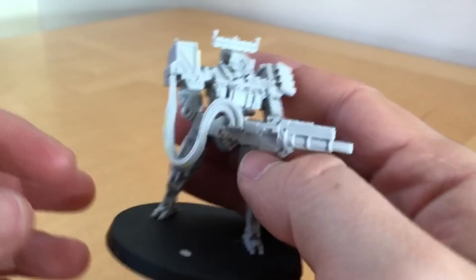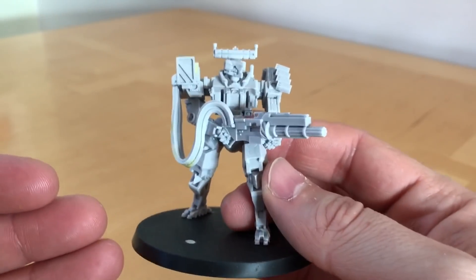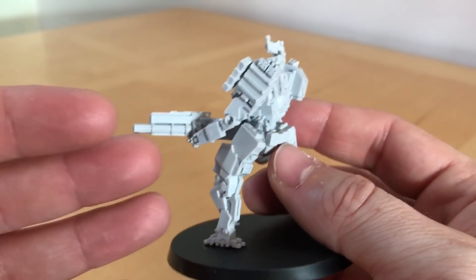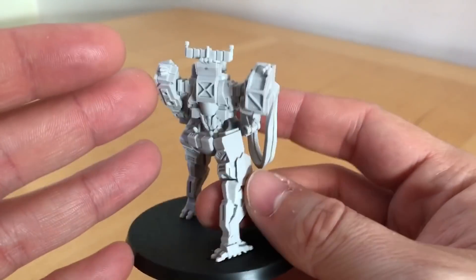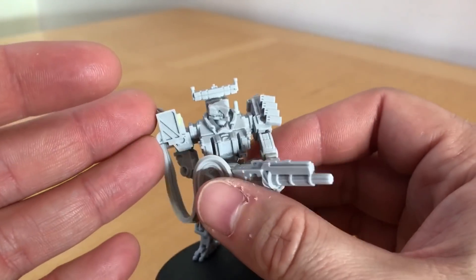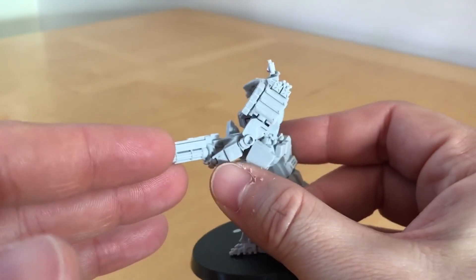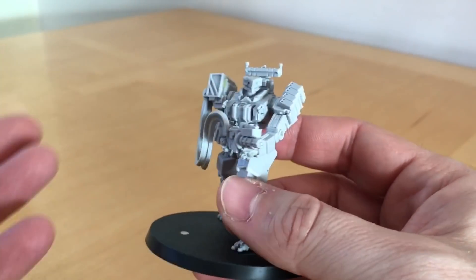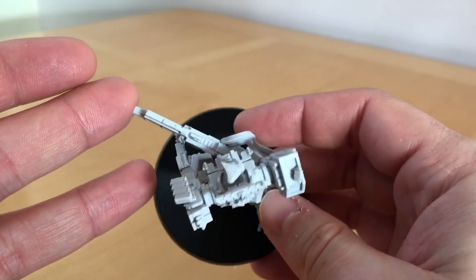Let's start off by having a look around the model. It's a very fine-looking model — a good sculpt with lots of detail. It has an angular, modern military-style look to it. Anyone who's seen any of the Metal Gear universe imagery will see there's obviously quite a strong influence on this — in general, a manga mecha influence on this particular sculpt.